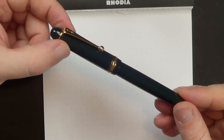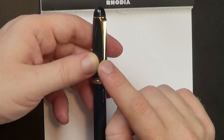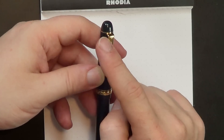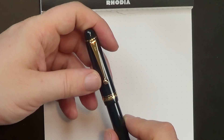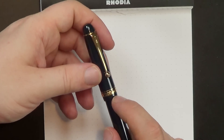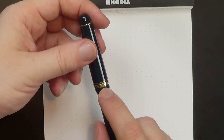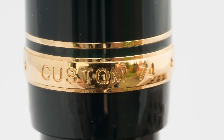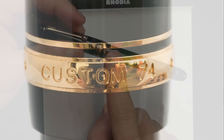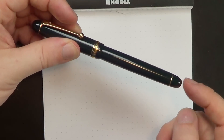Rounded finial here. You've got a very stiff clip with the ball on the bottom. I don't particularly care for this clip design — it just doesn't do anything for me, there's nothing wrong with it, it just doesn't scream 'I love this.' I don't generally get excited about clips anyway, so no big loss there. It says Custom 74 Pilot, Made in Japan. Cross on the cap there and a little star symbol. Then the pen comes down to another little brass washer and the end finial.